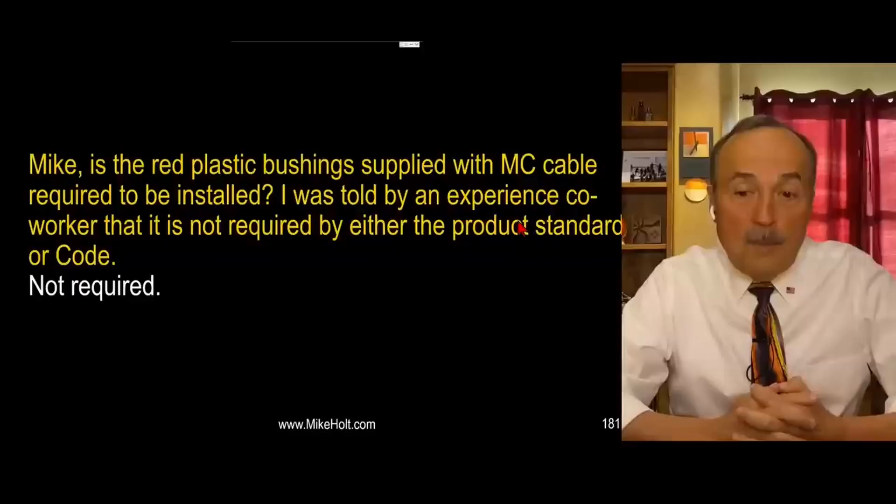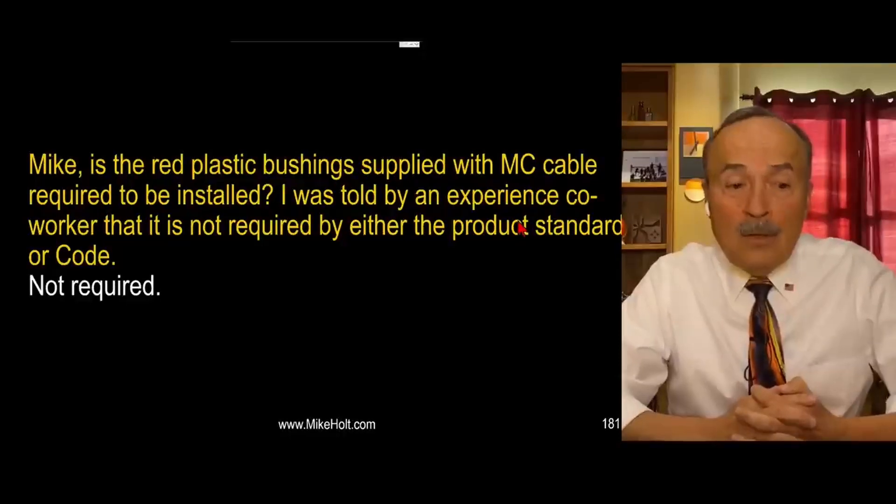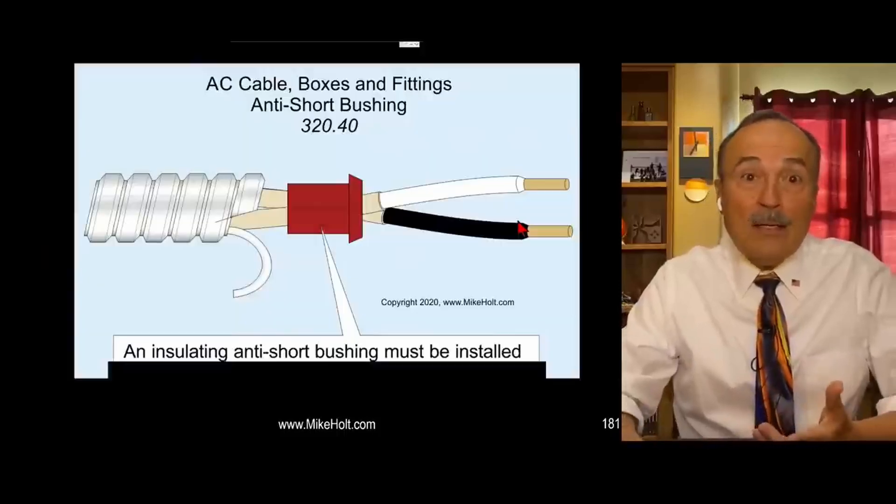As you're learning, don't worry about these guys, they'll be gone one day. So let's talk about anti-shear bushings for MC cable. The question is: is the red plastic bushing supplied with the MC cable required to be installed? I was told by an experienced co-worker that it's not required by either the product standard or the code.